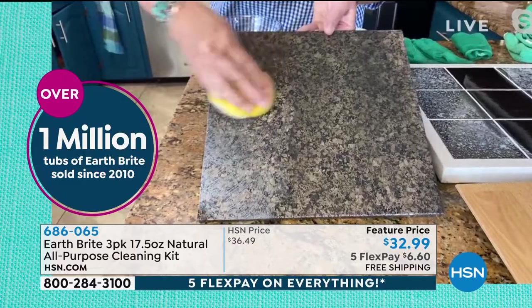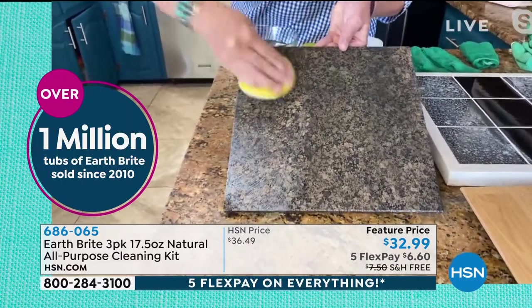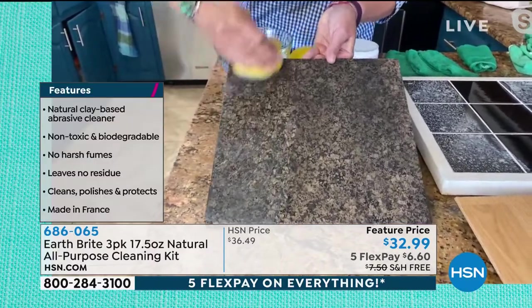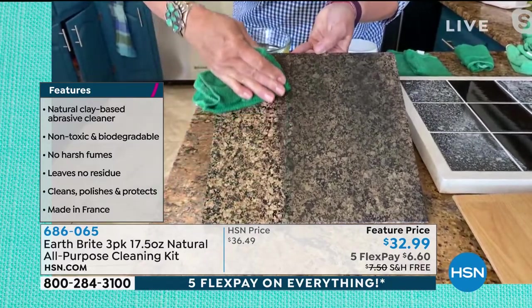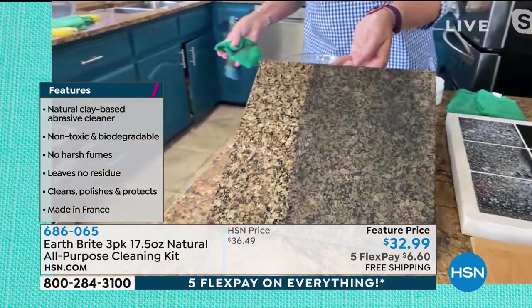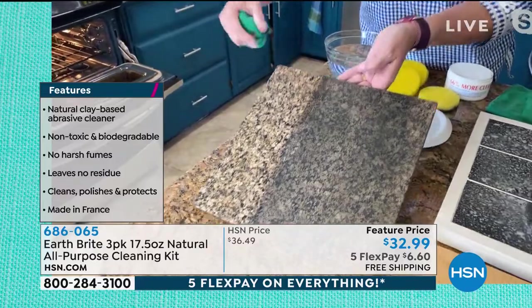It's a scrubber. It's a cleaner. It has an abrasive quality to it, but it will never scratch your surfaces. So if you're spending money on expensive granite cleaners and expensive glass stovetop cleaners and expensive stainless steel cleaners — look at the shine, look at the before and after. Not only cleaning, but cleaning, polishing and protecting, so you don't have to clean as often.